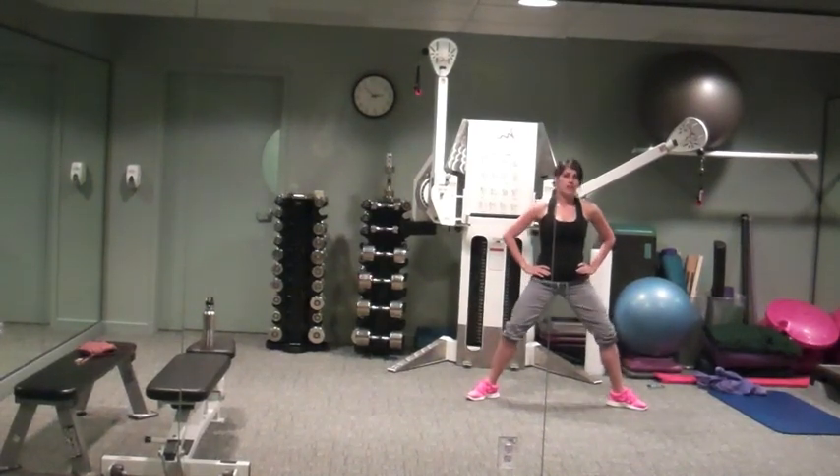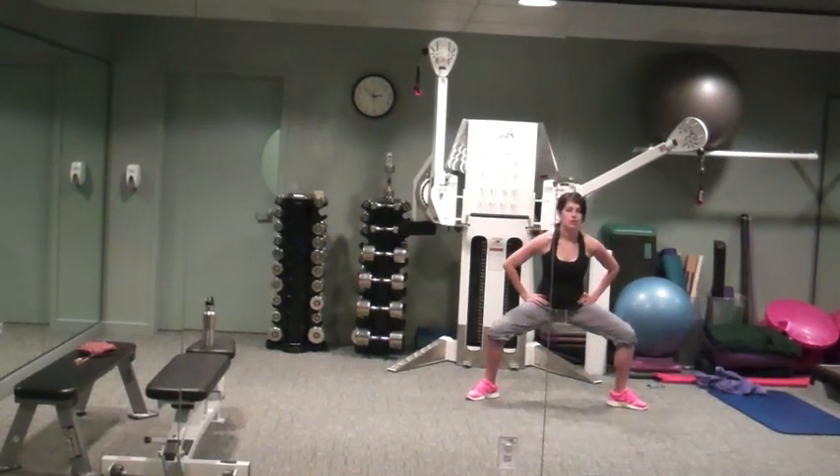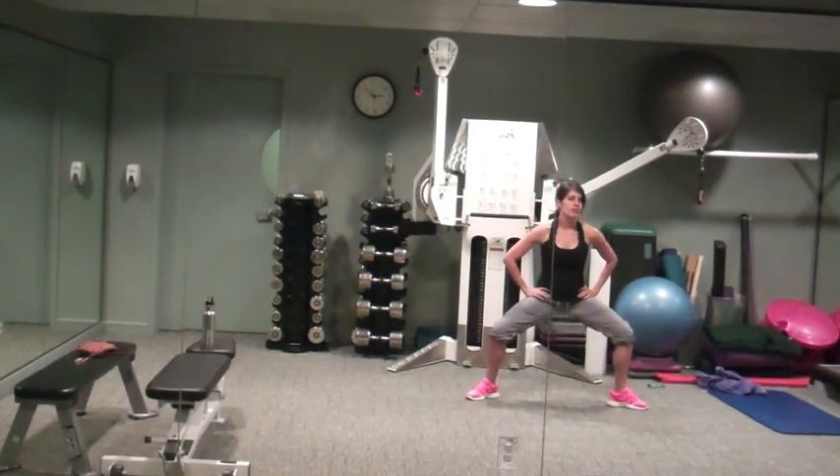This is going to turn into plié squat jumps, or sumo burpees — touch the floor, pop back, come in, power up. Just use this time to breathe and recover.